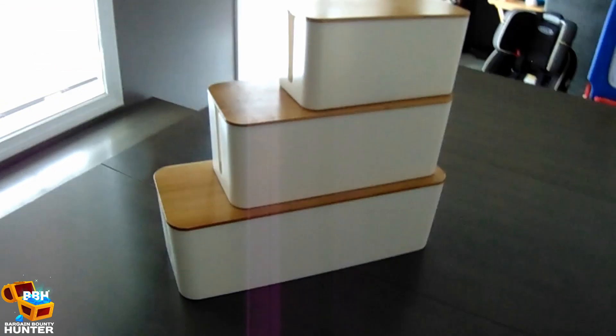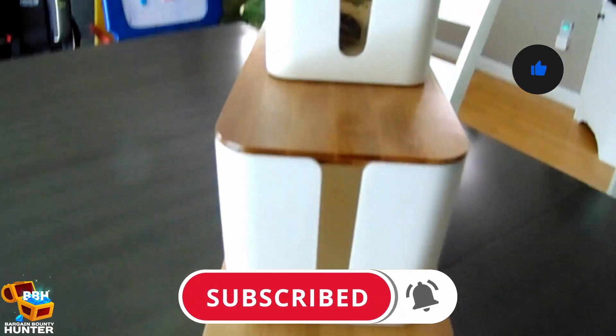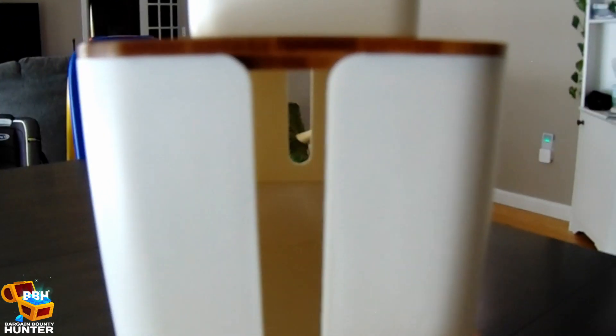Also, if you liked this video, please hit the like and subscribe button, and let me know your thoughts in the comments. Thanks for watching, and until next time, stay safe.